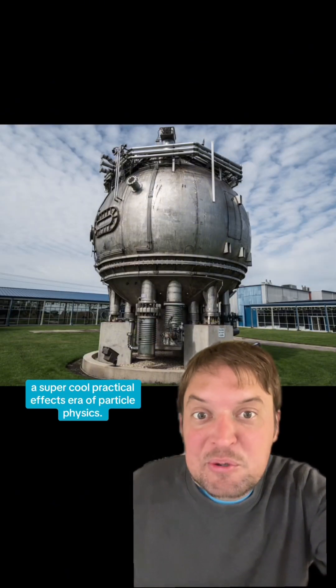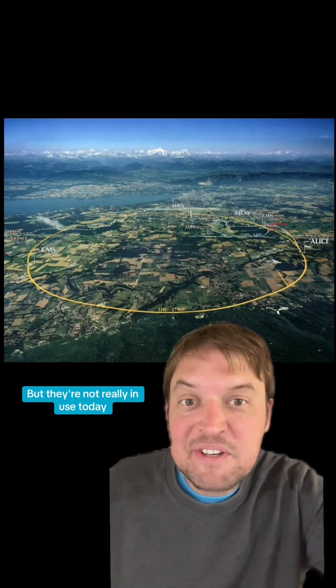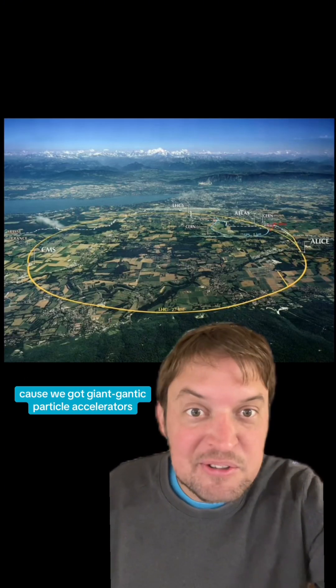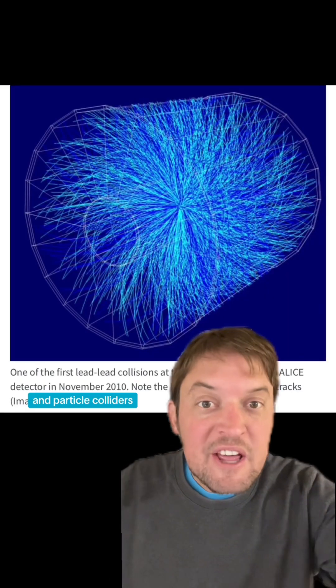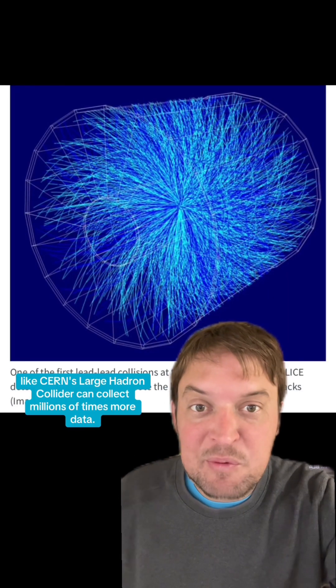Bubble chambers were part of what I think of as a super cool practical effects era of particle physics. But they're not really in use today because we've got giant particle accelerators. Particle colliders like CERN's Large Hadron Collider can collect millions of times more data.